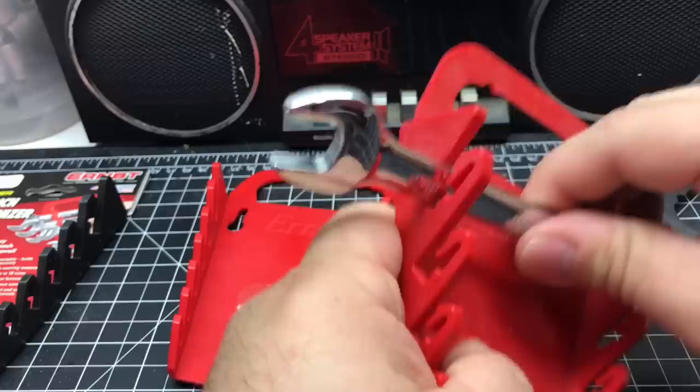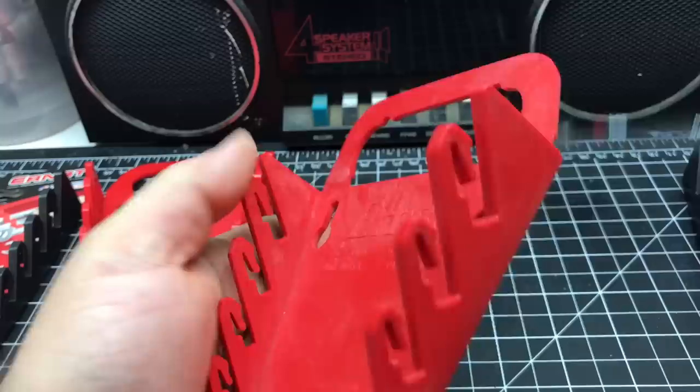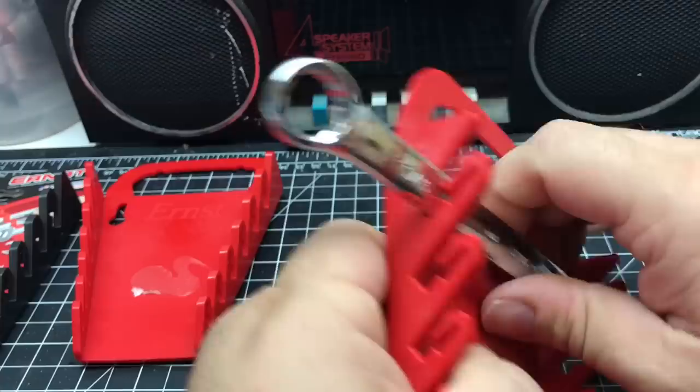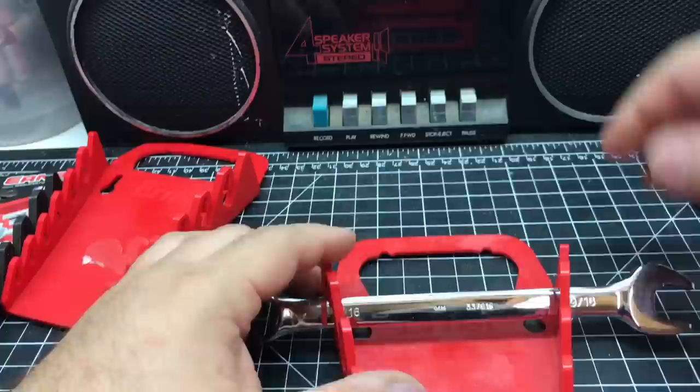Snaps in real nice, very secure. I think that happened because it bent a little bit, but you're not going to be spanking this thing on a table. You can hold it loosely and just place it on top, then move it and pick it up. Or you could push it down and it kind of locks it in there.